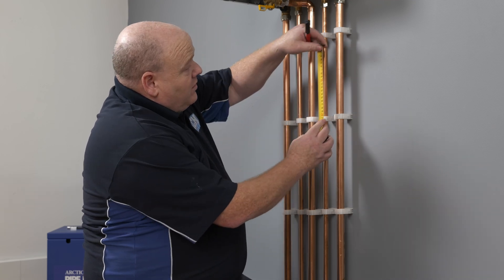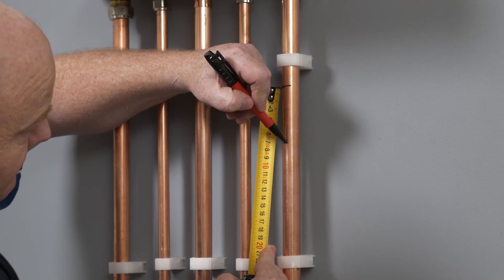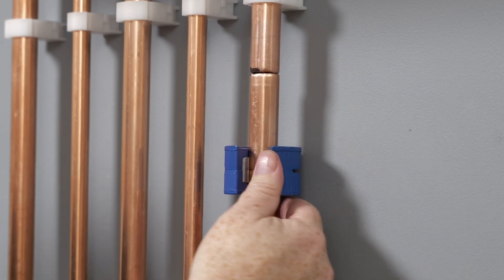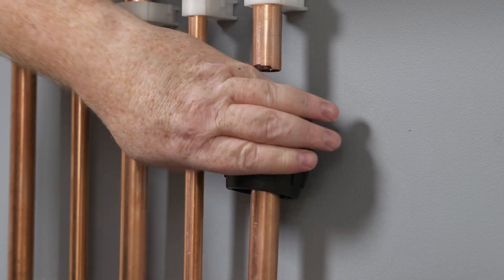We're now going to mark the pipe and then cut it out. We're going to cut out 72 millimetres. We've cut the pipework out now.